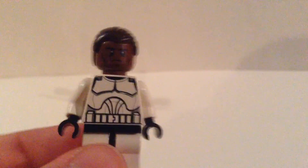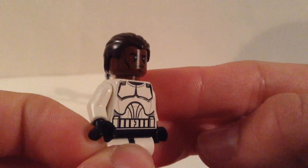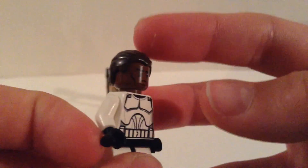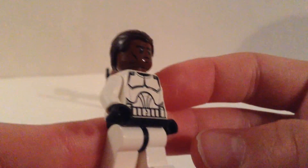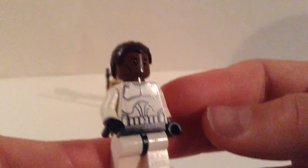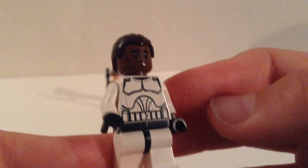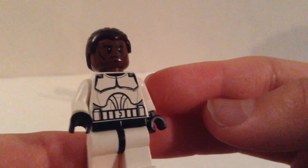Let's get started - here he is, here's Mr. Finn. Let's focus in so we can see him a little better. He is Mr. Finn. You can see he has slicked back brown hair - I would prefer it to be black. We're just capturing black on the camera I think, so hopefully you guys see black, because he does have short black hair.